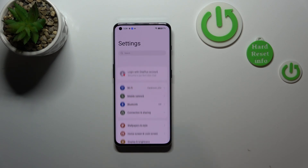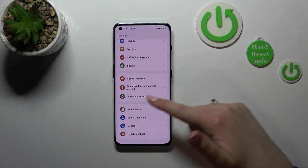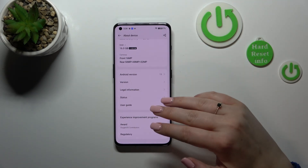Then we have to scroll down to the very bottom to check 'About Device.' Let's enter it. Of course, here we've got a lot of information, but we have to scroll down to find the 'Status.'